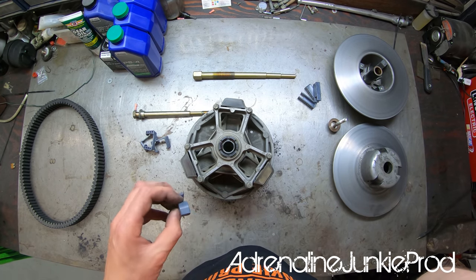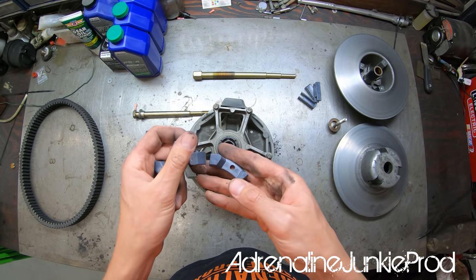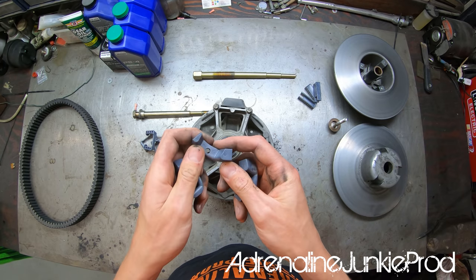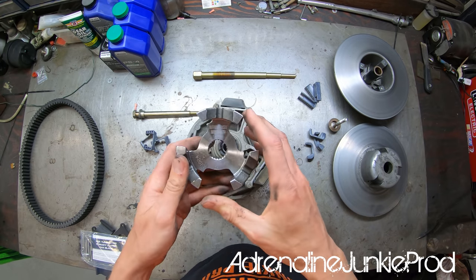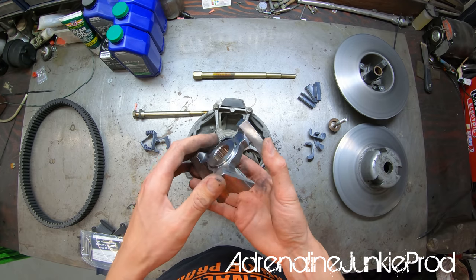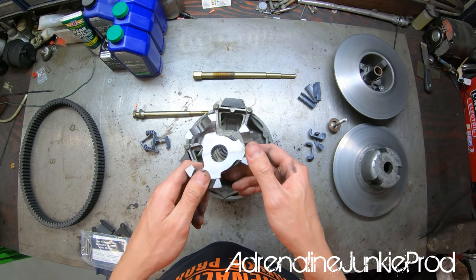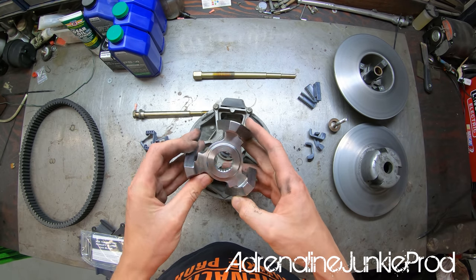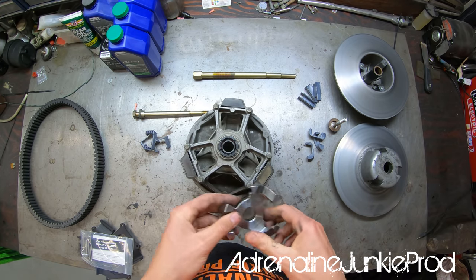Aftermarket Assassins markets these as heavy-duty clutch components, so hopefully they're made of a more resilient material for longer life. They're numbered one, two, three — not sure why, maybe for reference later. Here's the 1024 Helix from Aftermarket Assassins — they offer a couple different helix designs with different taper angles, and this one is supposed to give much better clutch action for my type of riding style.